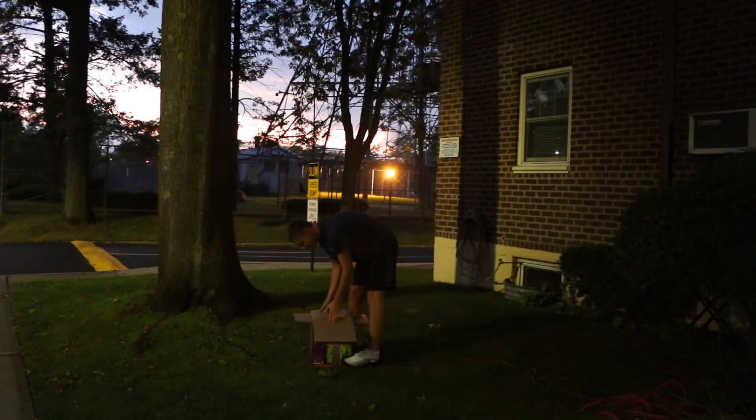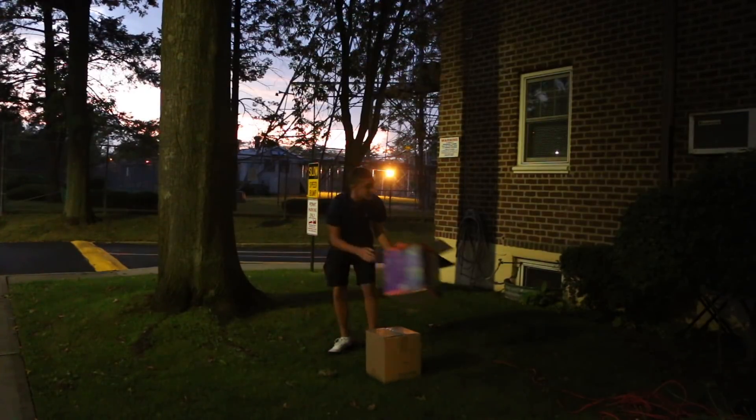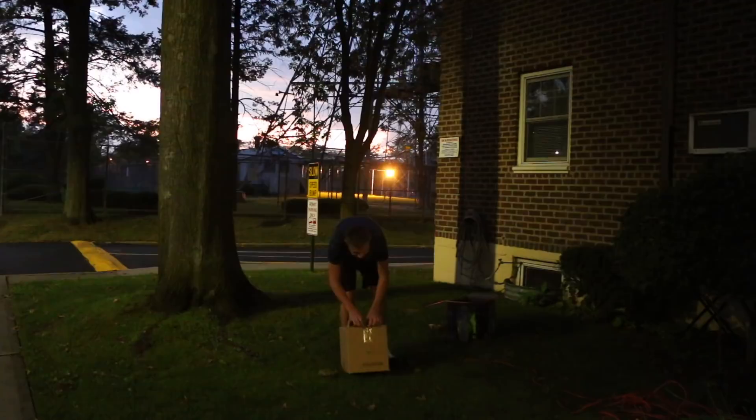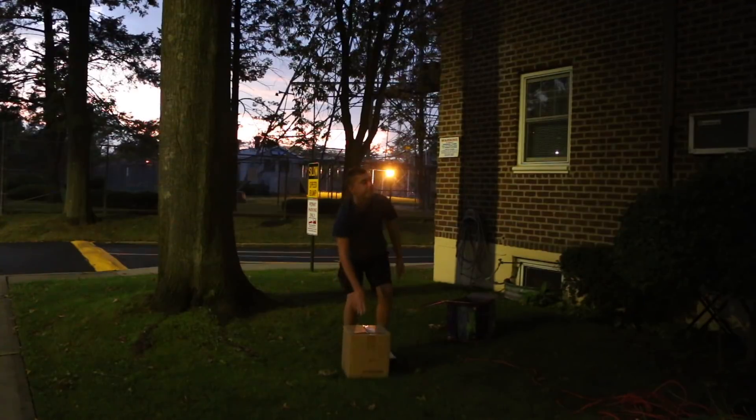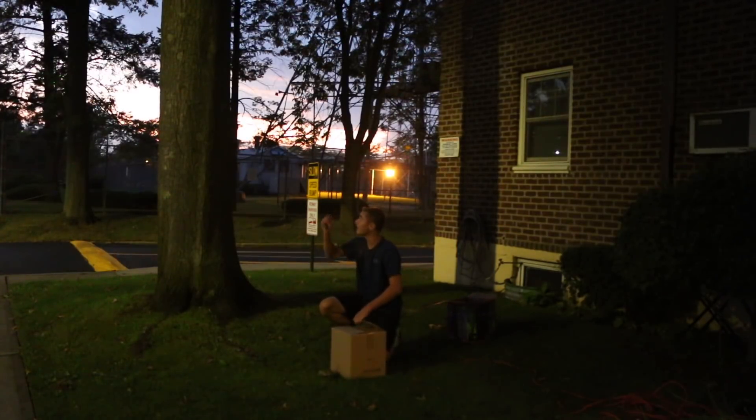The actual inflatable comes in a separate box. I think I need a knife. So we're gonna open it — trying really quick because I do want a light so we can see it. There we go.